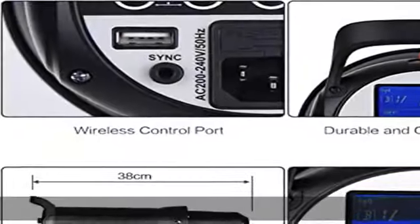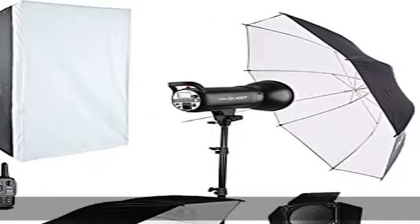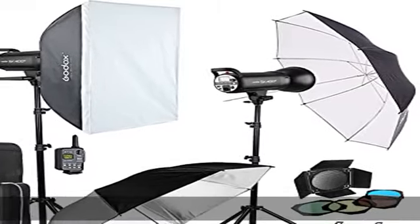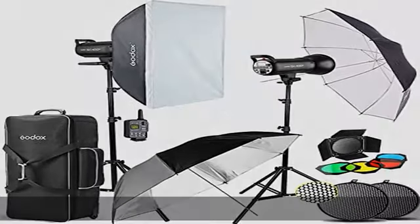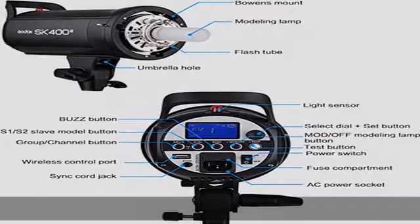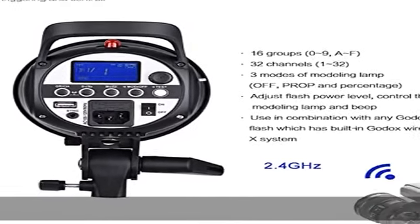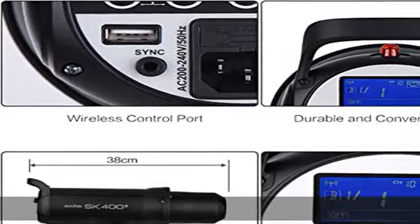The SK402 has precise output displayed on an LCD panel, 4 stops from 1/16th to 1/1, anti pre-flash function enables synchronization with cameras that use a 1 pre-flash firing system, 150W modeling lamp adjusts from 5% to 100%, and outstanding output stability — no more than 2% shift when under the same output.